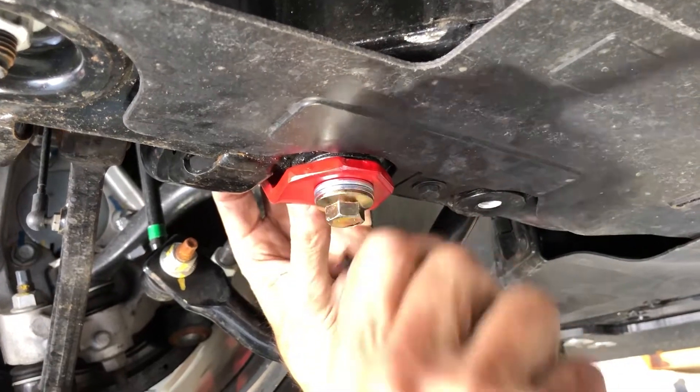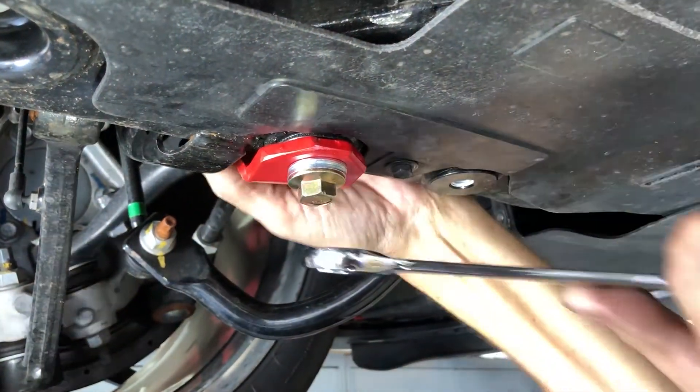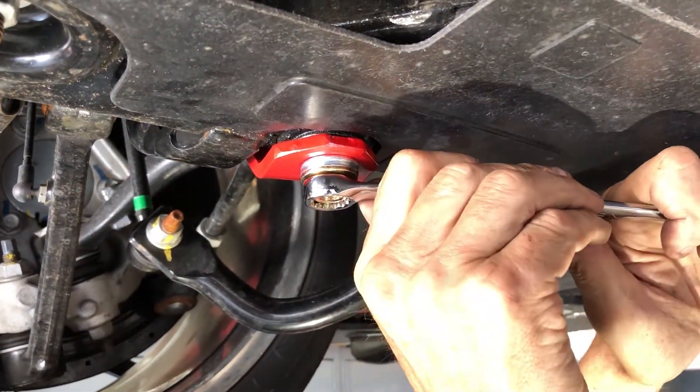And that's all that. Then just preload it to the front. Torque it down about 50 pounds and you got it. That's as simple as that.